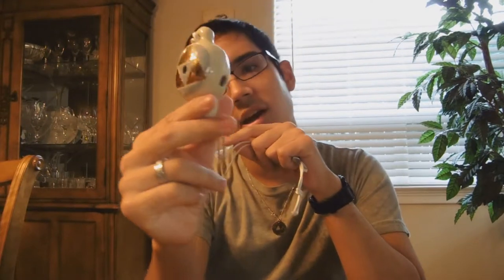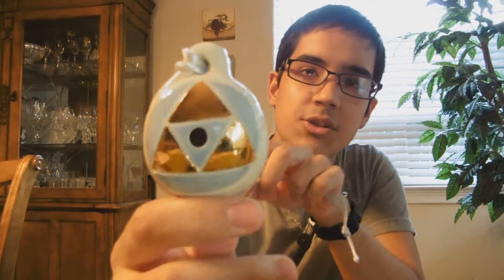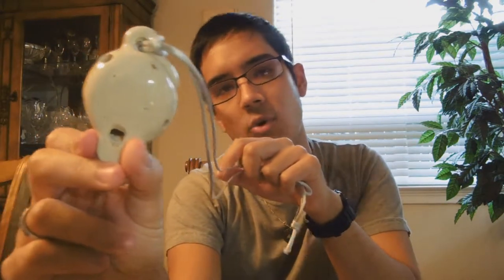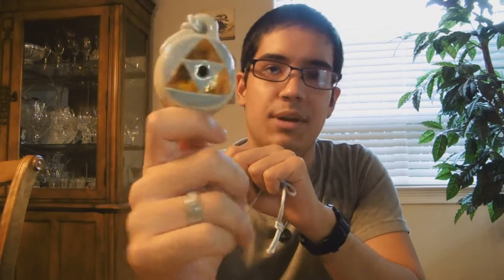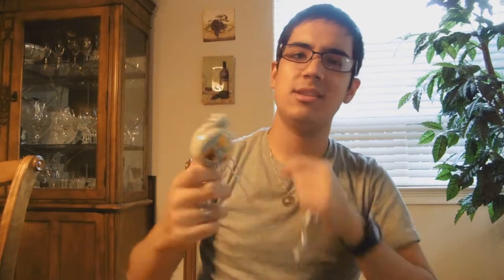My last Pendant Ocarina is this handmade one that I got when I went to a flea market in Oregon. As you can see, it's got the Triforce on it. It's got 5 holes — 4 on the back and 1 on the front. And it sounds absolutely terrible; it barely makes a noise at all. But I got it because it has the cool Triforce on it, so it's a unique Ocarina for the collection.